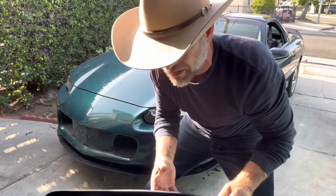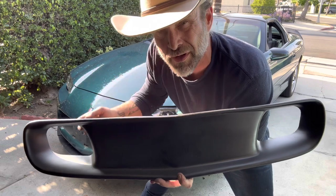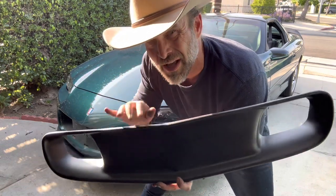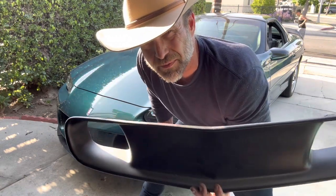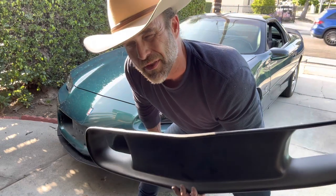Now I'm just going to clean in here and then install our grill. The old SLP grills were similar, and you put like a little set screw in here, or in here. I'm just going to put 3M tape on the back, clean the surface, 3M tape it in there, as opposed to putting screws in the grill, because I'm going to use this on a different bumper that we're doing later.